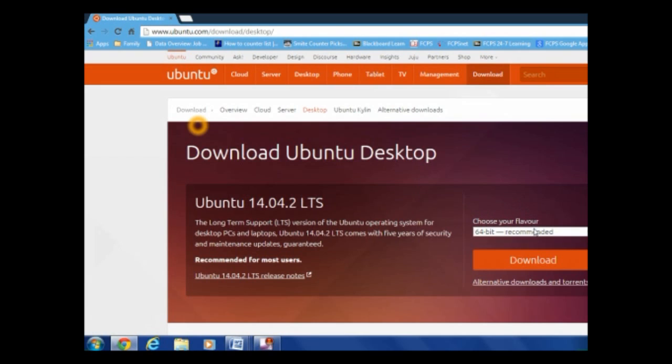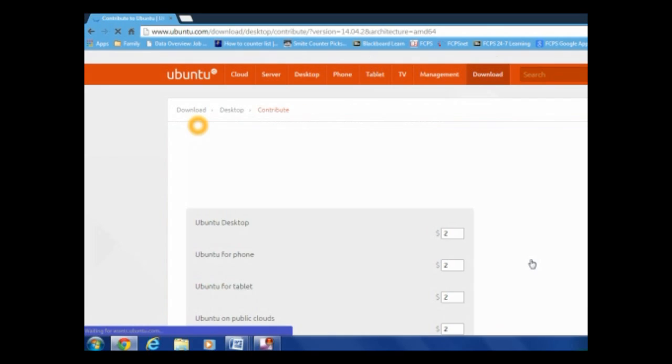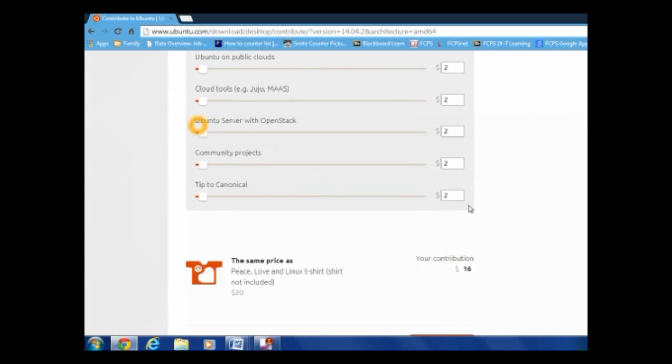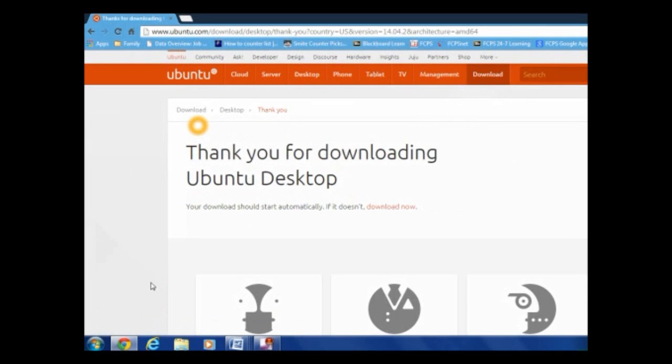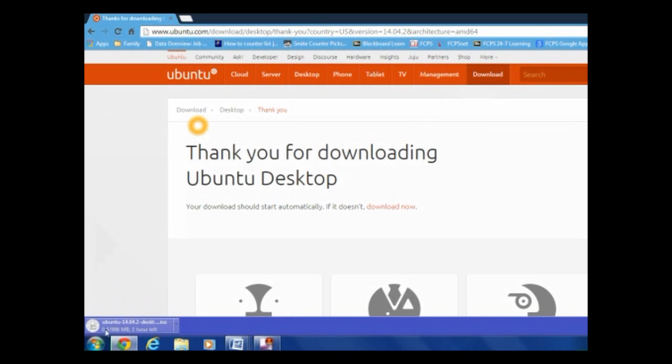So I'm going to get the 64-bit, but you do what works for your computer. Click download — it's pretty straightforward. You don't want to touch any of this, just click 'Not now, take me to the download,' unless you want to donate for some reason. And it'll just start automatically. So now we'll wait for this to finish, which should take about two minutes, but I'll skip over that.